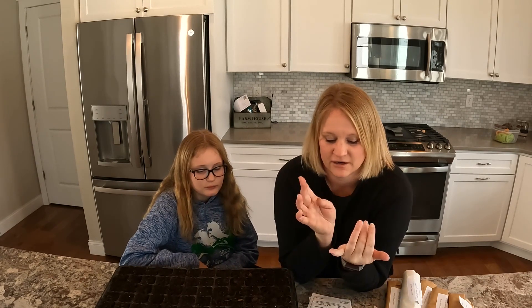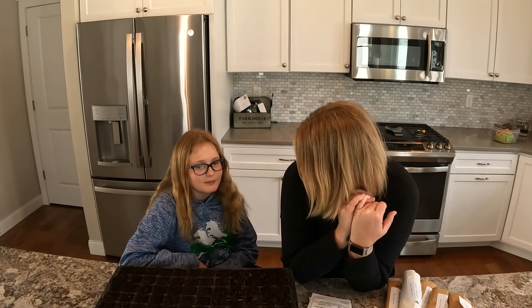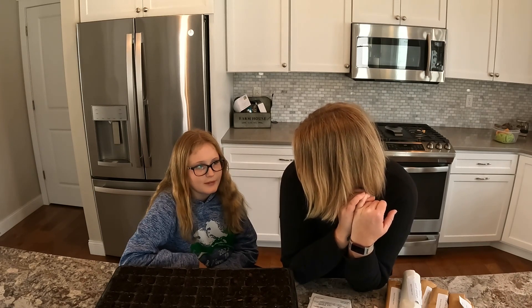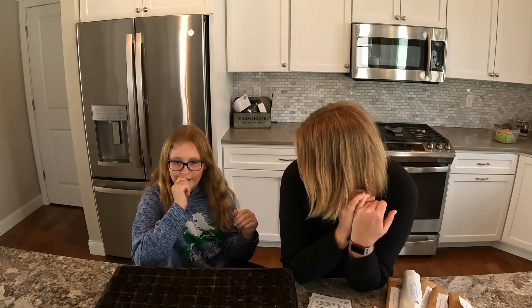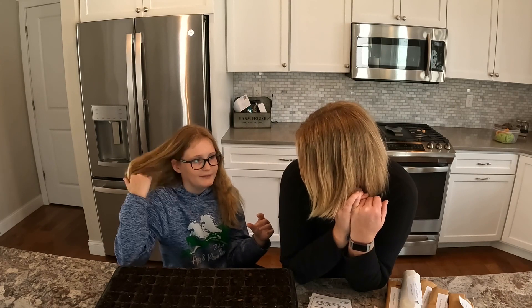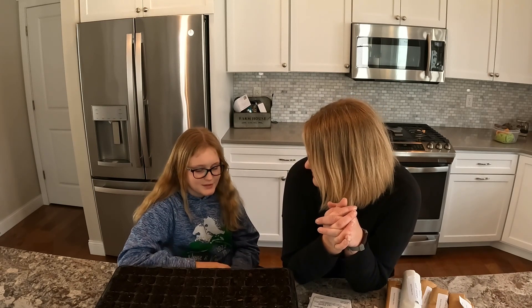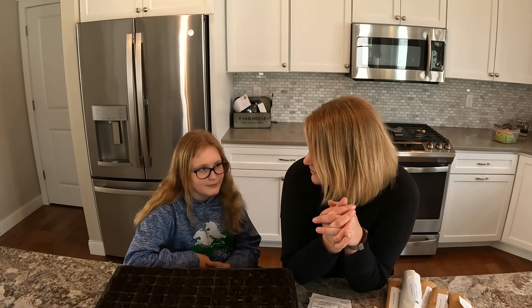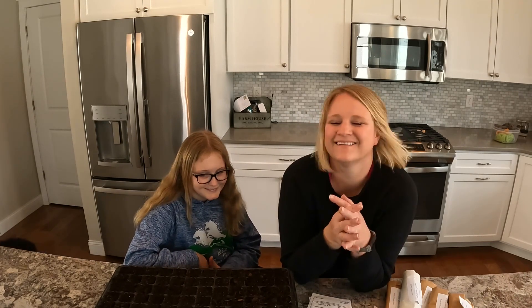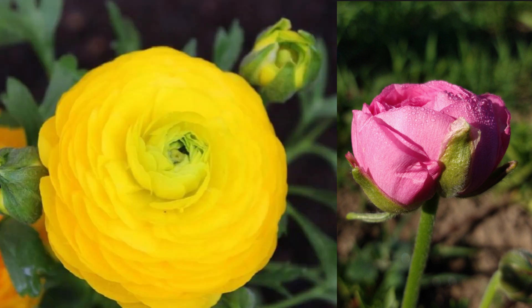Ranunculus are absolutely amazing flowers. My helper remembers planting and cutting them last year — she describes them as poofy with a lot of petals, kind of spiky like a rose. Yeah, they kind of look like a rose or almost a peony — lots of petals. Ranunculus are absolutely beautiful.